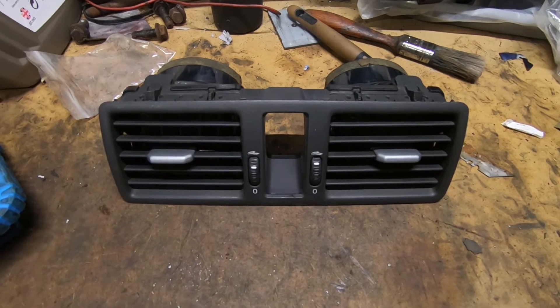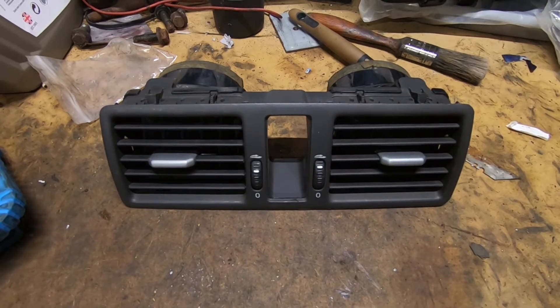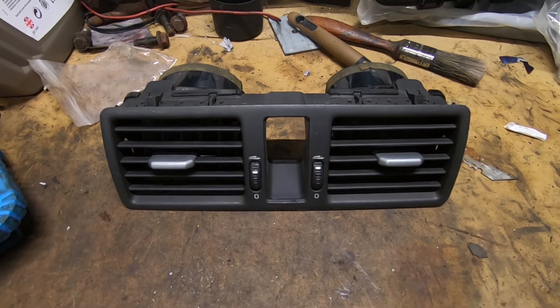So this is a replacement centre vent, and I'm sure you'll all be wondering why I'm doing that. But before I tell you the reason, it's time for the sticker section.